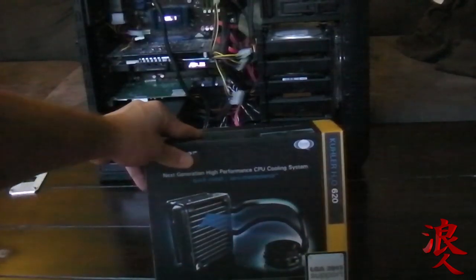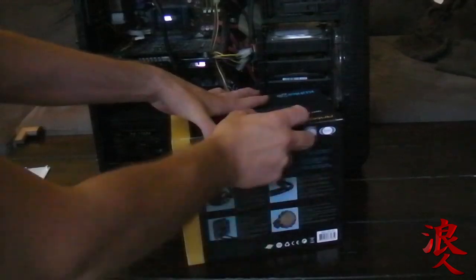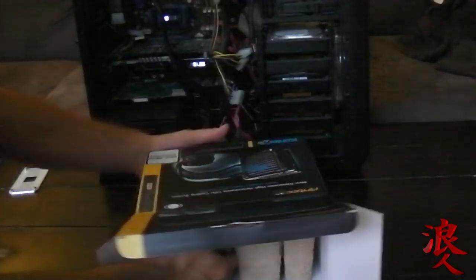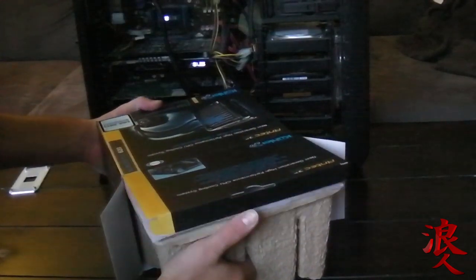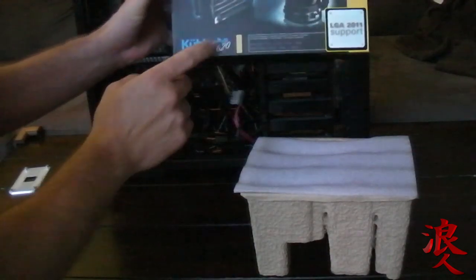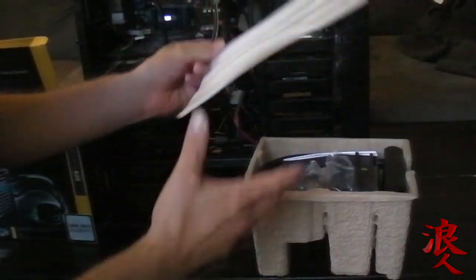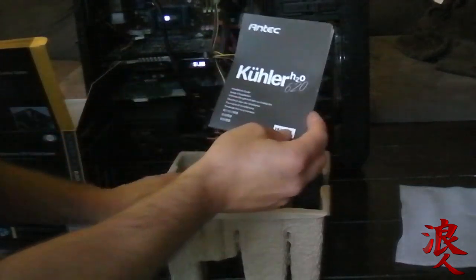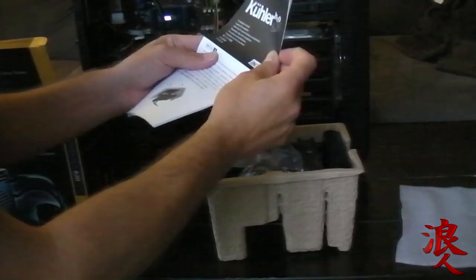So what we're going to do is we're going to unbox this real quick right now. This is an Antec Kuhler cooler H2O 620. Some foam. That looks very German the way Kuhler is spelled — yeah, I guess it's a German company.